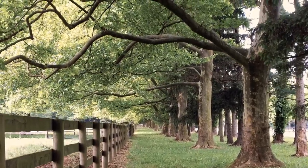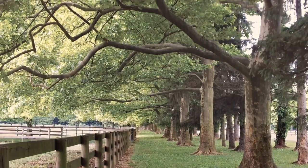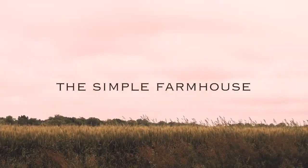Hey everybody, I'm Laura at The Simple Farmhouse. Today I'm going to dye the drop cloth curtains in our master bedroom. We've been doing updates in this room for the last year or so, doing projects here and there including the headboard and also the ceiling, which you can find on my website at thesimplefarmhouse.com.